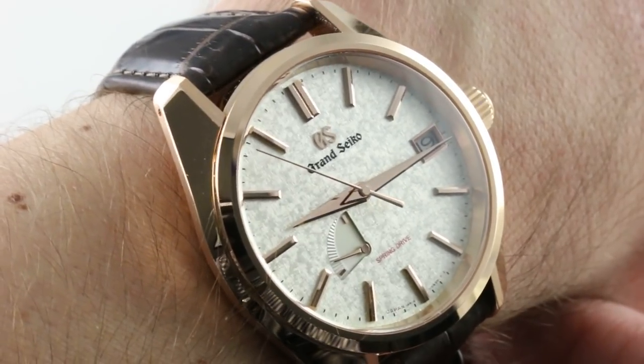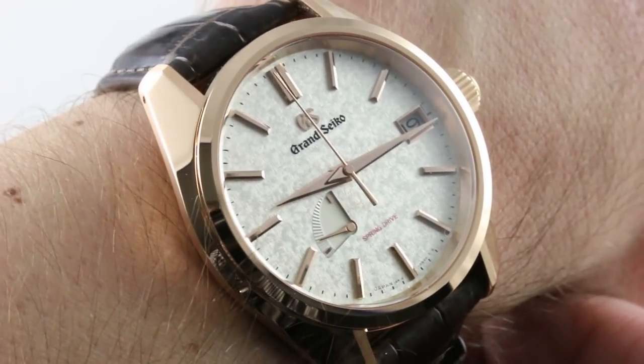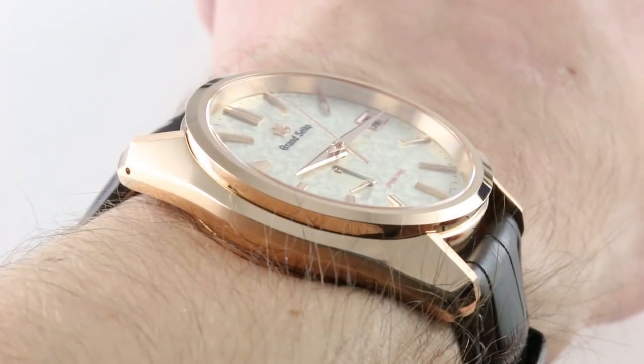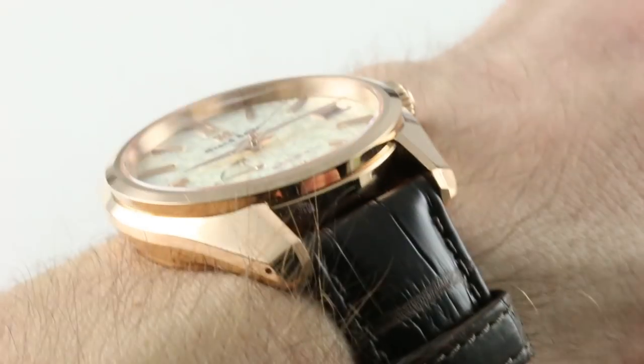Today I share with you the Grand Seiko Spring Drive USA Edition SPGA 384, a 50-piece limited edition in 2018 to celebrate the establishment of Grand Seiko USA, the first independent Grand Seiko company outside the borders of Japan. And the watch is a stunner.